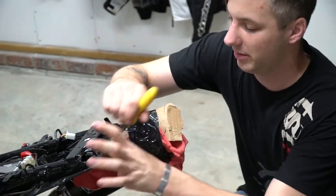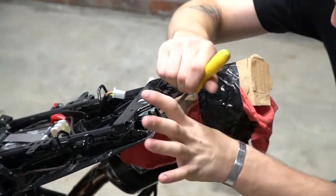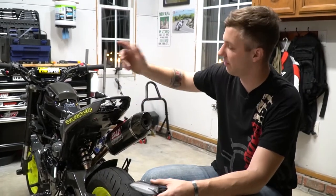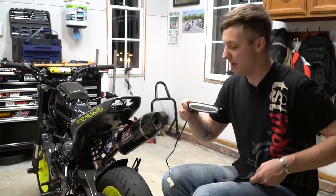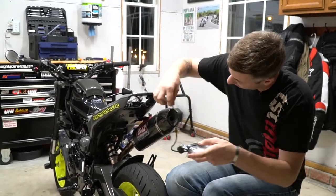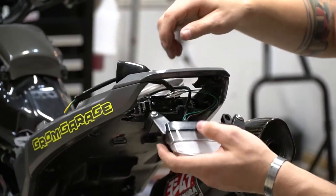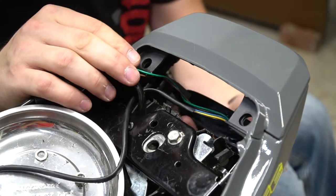Now we're just gonna take a file and clean up the edges a little bit to make it look cleaner. We got everything cleaned up, got the rear tail section put back on, and now we actually get to put the tail light in. We're gonna run the cable up through and then run the tail light up.